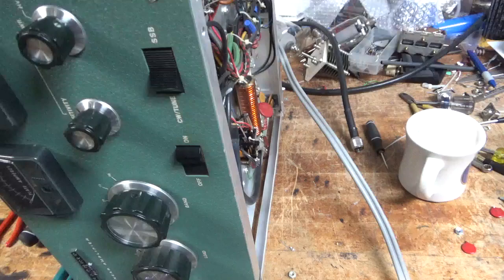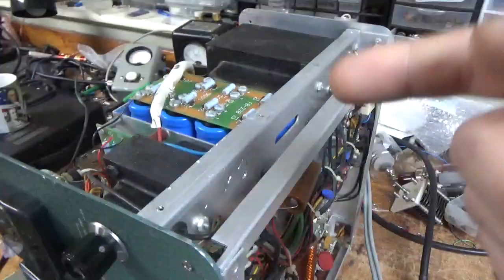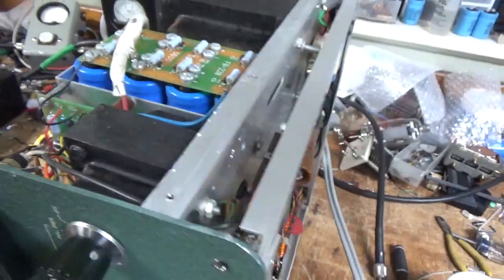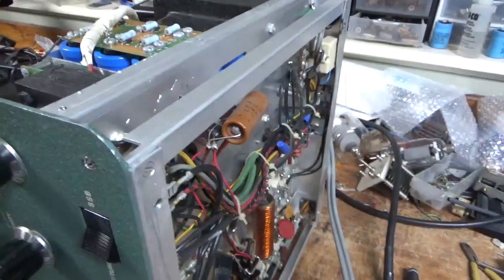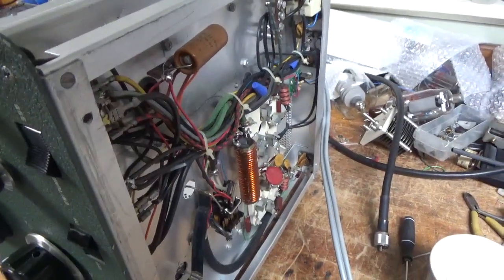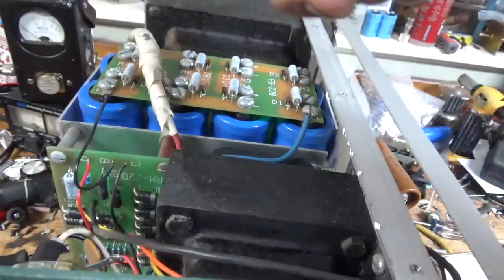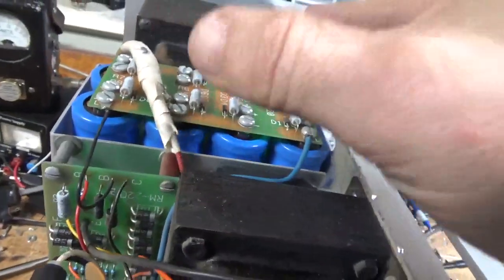I am going to disconnect the secondaries from the plate supply and replace this cap, so I can turn it on and check the transformers, especially the filament transformer. The reason I am going to disconnect the wires from what looks like an early Harbaugh board is this is really old, so I am going to replace it.